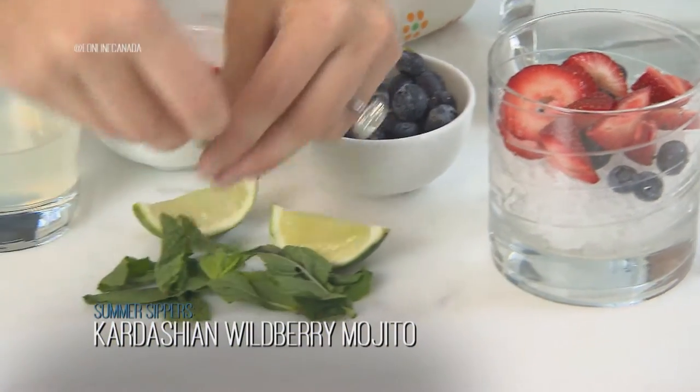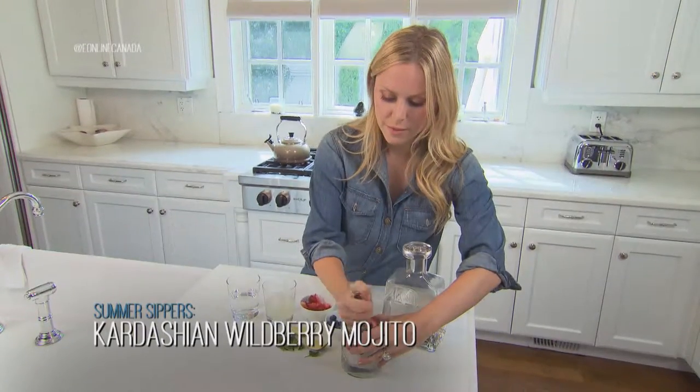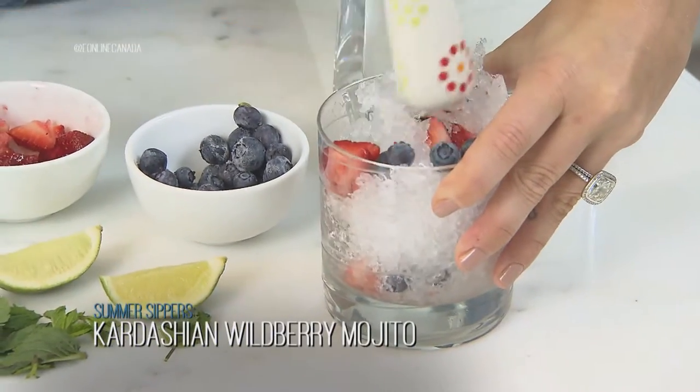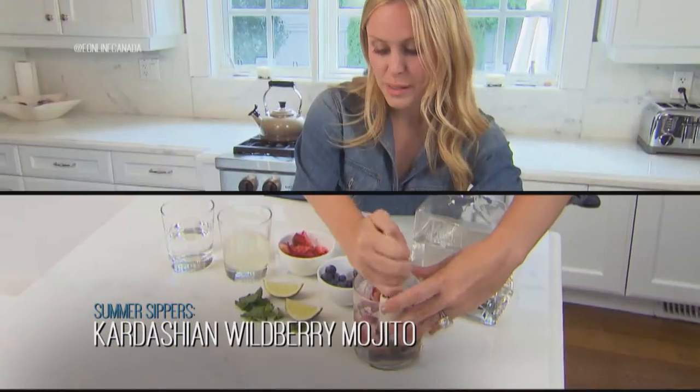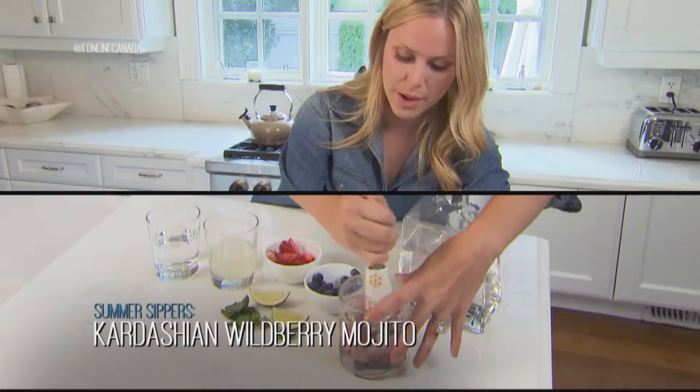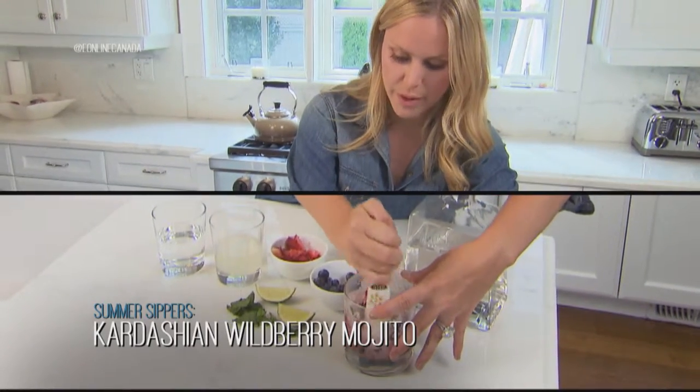I'm gonna put some mint in there and just kind of crush it up so they're muddled. What's nice about it is it's naturally sweetened. We're gonna add some simple syrup but the real flavor is from the berries that you put in.